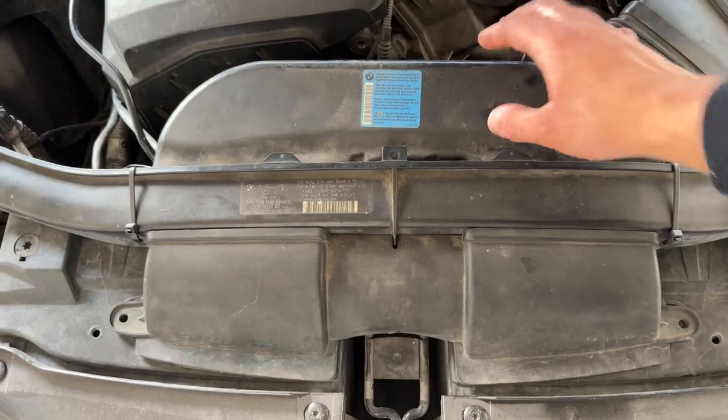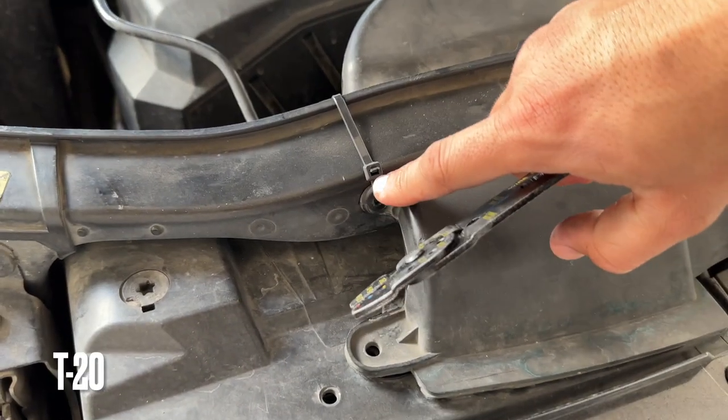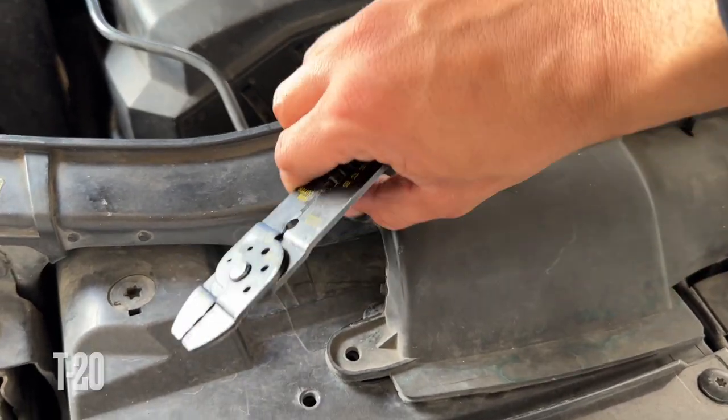While that's draining, go ahead and remove the snorkel. It's usually held on by T15 or T20 screws, but I zip-tied mine on so we're just going to cut these zip ties off.